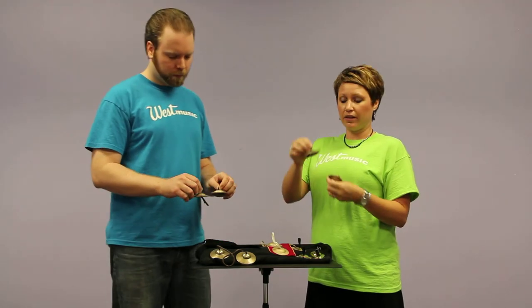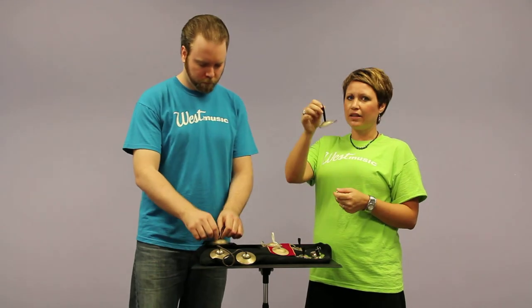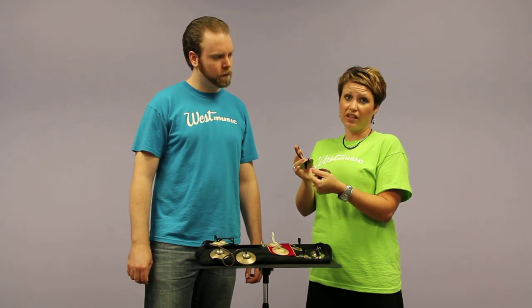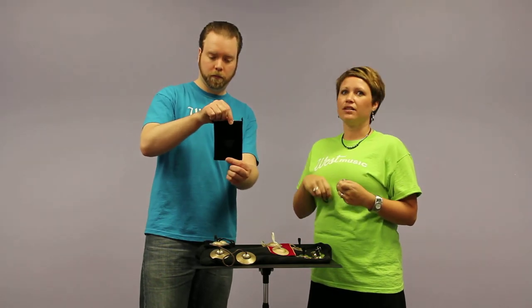The Sabians come with the elastic unattached, so you'll have to tie it on. The nice thing about that is that you can adjust the length of the elastic to however long or short you want it, and then just cut the excess off. They also come in single pairs and come with a nice little bag.